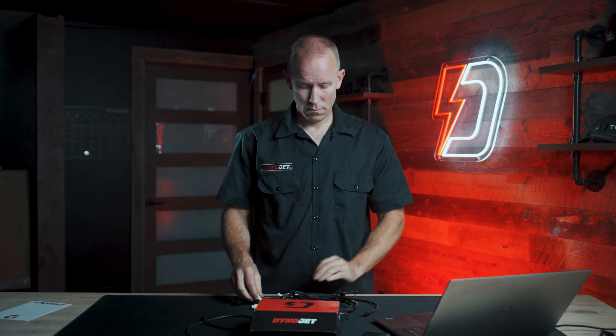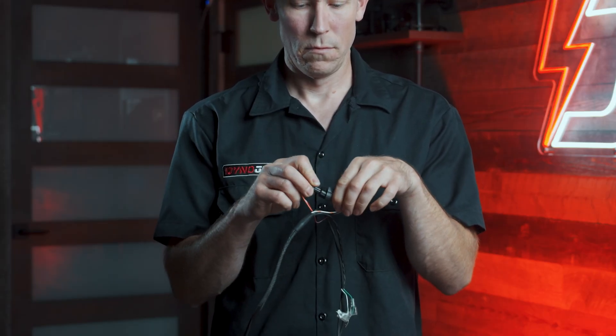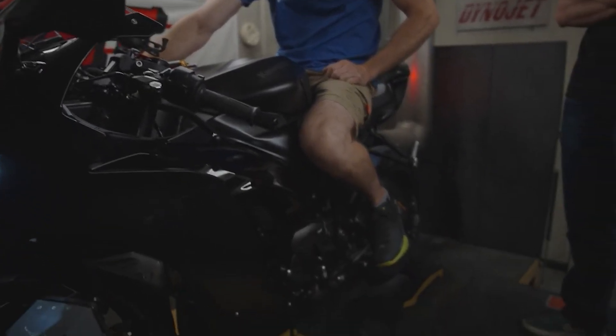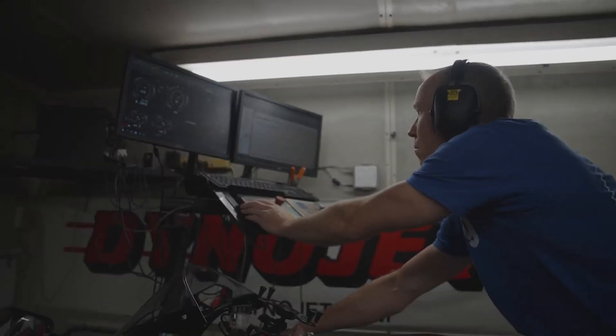The Power Commander 6 has fuel adjustment. The PC6 allows you to add or subtract up to 15% fuel at any point in the RPM and throttle position range. If your bike is lean at mid-RPM cruise, you might only need to add 2–3% fuel to fix that. If your new high-flowing exhaust makes it run lean at high RPM, you can add more fuel there. The PC6 gives you the ability to fine-tune across the entire map.